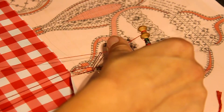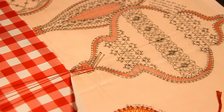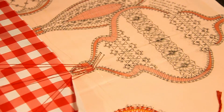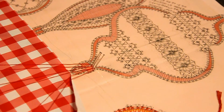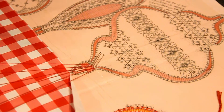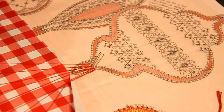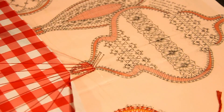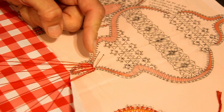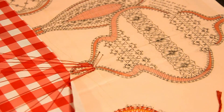Vous allez mettre comme moi trois épingles en haut à droite et vous allez placer les fils comme moi. Vous mettez une paire sur chaque épingle. On va mettre la paire de meneurs à droite, complètement à droite, et la dernière paire on va la mettre à gauche. Sur la première épingle il y a quatre fuseaux, deux paires. Sur la deuxième, il y a deux fuseaux, une seule paire. Et sur la troisième épingle, il y a quatre fuseaux, deux paires. Donc on va travailler en point fermé.